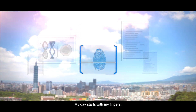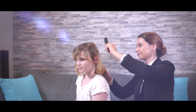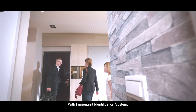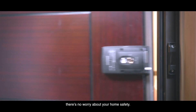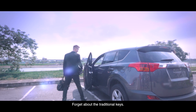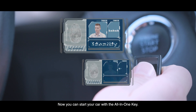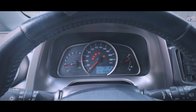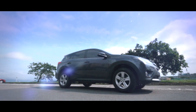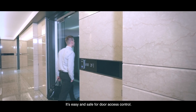My day starts with my fingers. With fingerprint identification system, there's no worry about your home safety. Forget about the traditional keys. Now you can start your car with the all-in-one key. Touch the all-in-one key for ID verification. It's easy and safe for door access control.